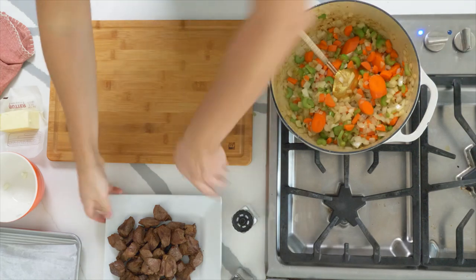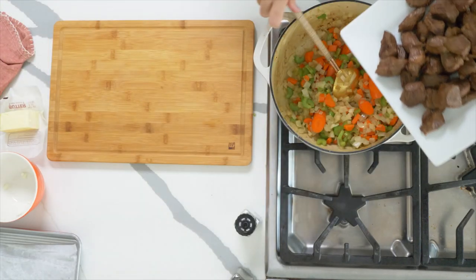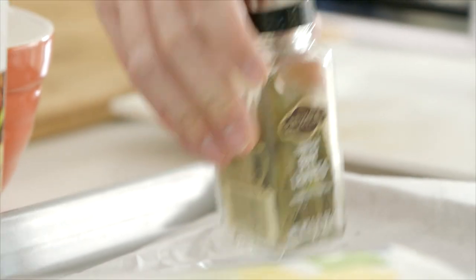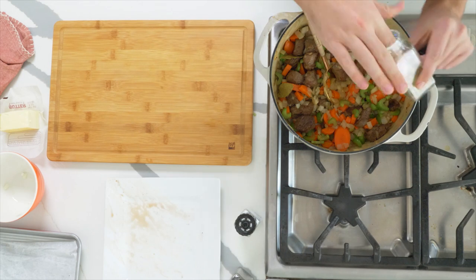Veggies are softened down, so at this point we're going straight back in with our browned off lamb. Any of the juices that have come out as they've been resting — make sure they go in too. To bring that depth of flavor, I've got a bay leaf or two going straight in.